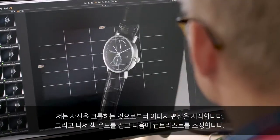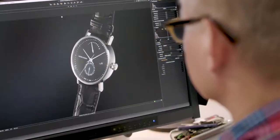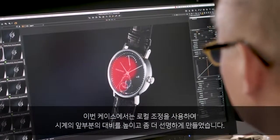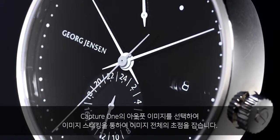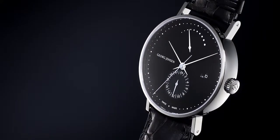I always start by cropping the image, then I adjust the color temperature, and after that the contrast of the image. In this case, I apply local adjustments to the face of the watch to enhance the contrast and make it more clear. Then we select and output the images from Capture One and use Helicon Focus for doing the actual stacking.